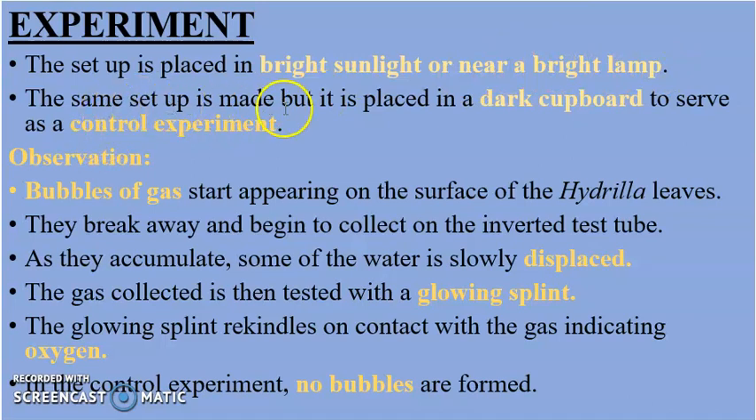The same setup is also placed in a dark cupboard to serve as a control experiment — a scientific test that is directly manipulated to test for a single variable at a time. In our observation, bubbles of gas start appearing on the surface of the hydrilla leaves, break away, and begin to collect in the inverted test tube, displacing some water. The gas collected is tested with a glowing splint to test for the presence of oxygen, and the glowing splint rekindles on contact with the gas.